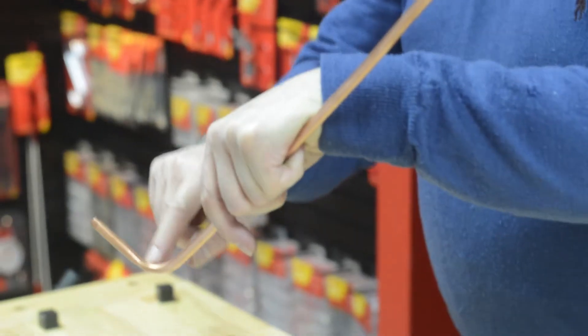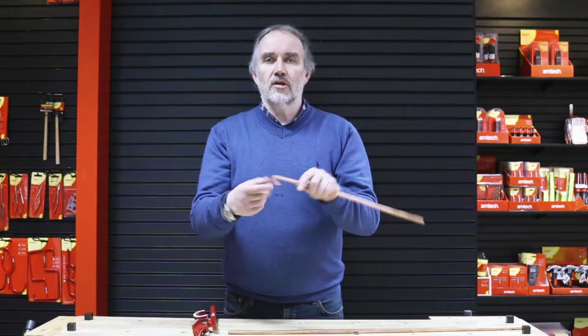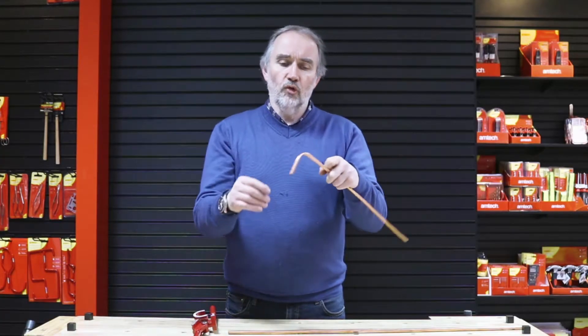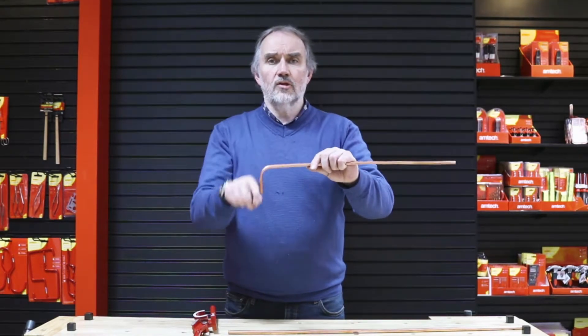If I now open the tool up, we've made a 90 degree bend. There's minimal damage - a little bit of flattening, which you get because the copper doesn't always change shape uniformly - but there's no damage to the tube that would affect its ability to flow water.